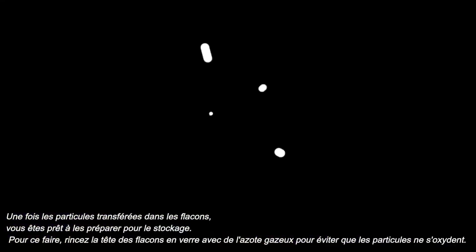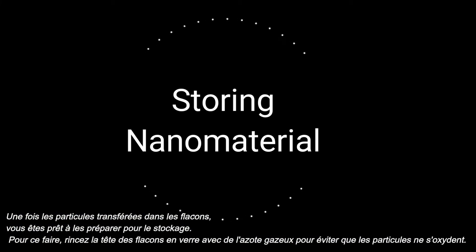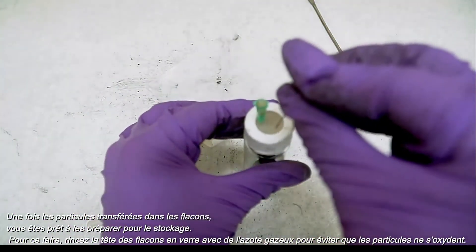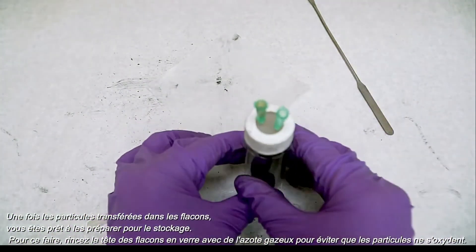Once you have finished transferring your nanoparticles, you can now prepare them for storage. To do this, flush the head of your glass vials with nitrogen gas to prevent the particles from getting oxidized.